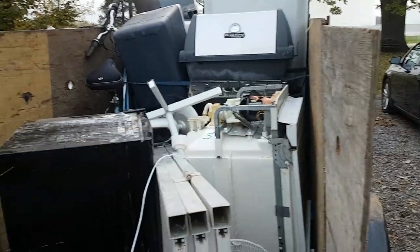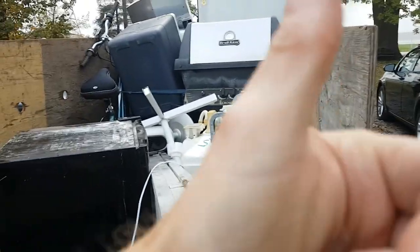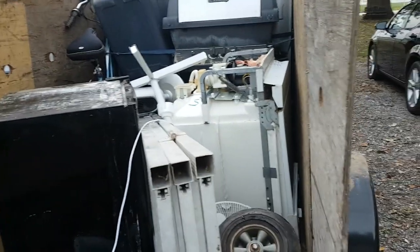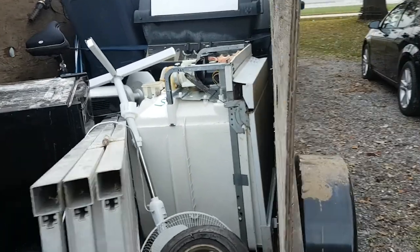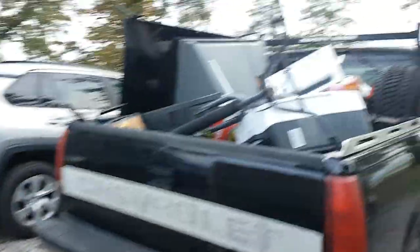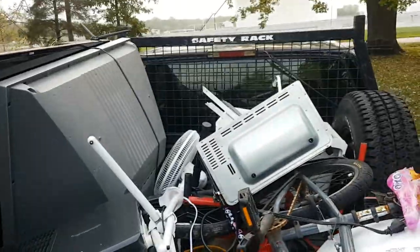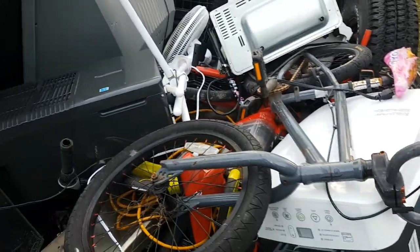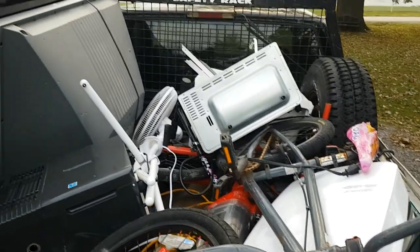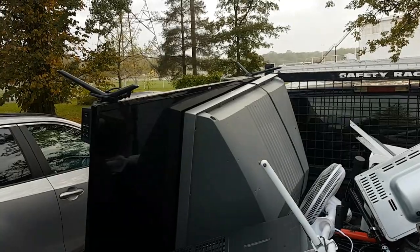Mosquitoes are just terrible — JCT, I know what you're going through. She was saying that today on Mike's e-waste stream too, skeeters were terrible. We got them back again for some reason. This is the truck — yeah, it's a wee bit of a mess. Couple of boob tubes.